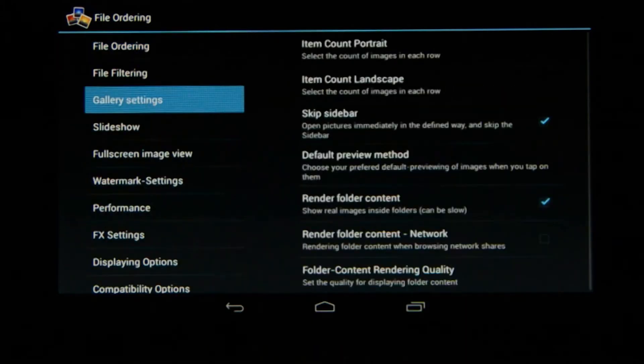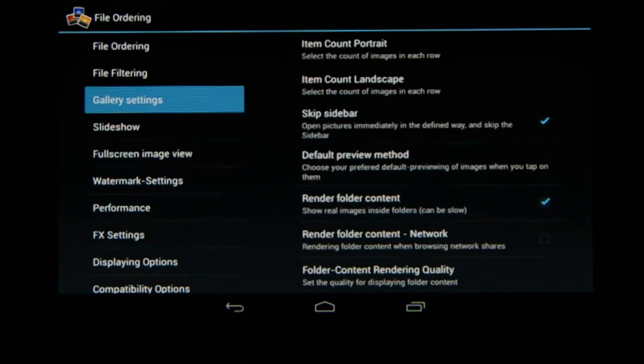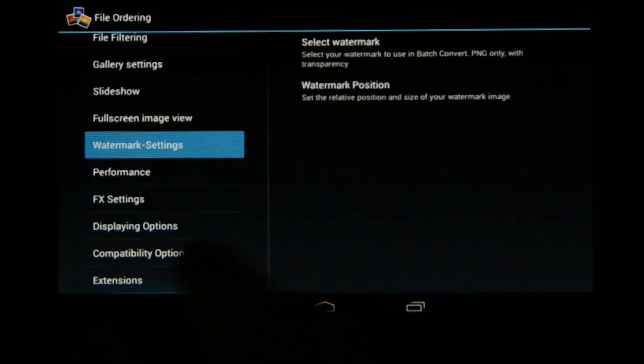Then there are very nice gallery settings. There's a new option called 'default preview method' — if you choose it you'll see options: always ask, full screen, developing, and quick view. How this works is that when you select an image, a dialog opens asking what you want to do: go to full screen, developing, or quick view. You can turn this on to control exactly how the program interacts. There are also slideshow settings, full screen settings, and watermark settings where you can add your watermark text and position — everything is very easy to set up.